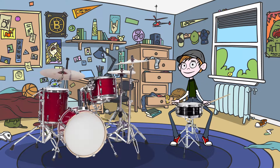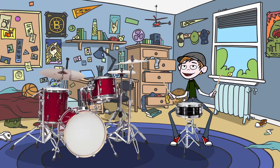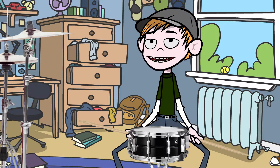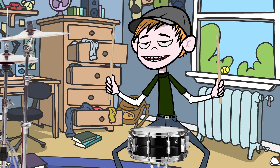Hey guys, I'm Benny Beats, and I play drums. Today, I want to show you something called a paradiddle. If you don't know what a paradiddle is, don't worry, it's easy.